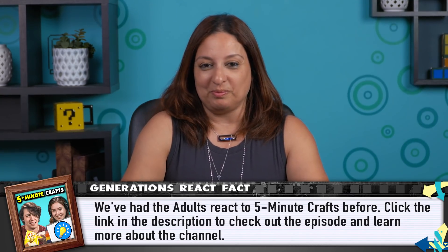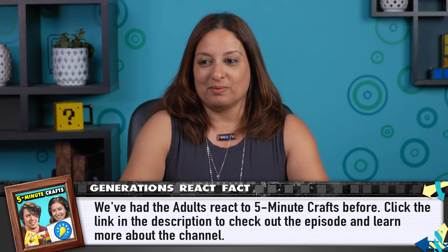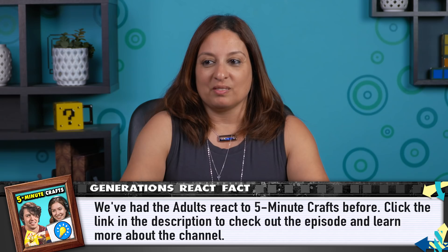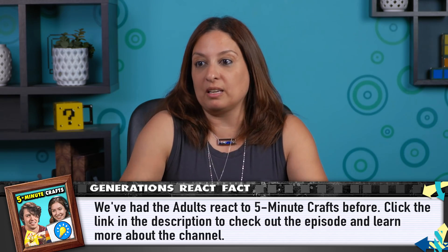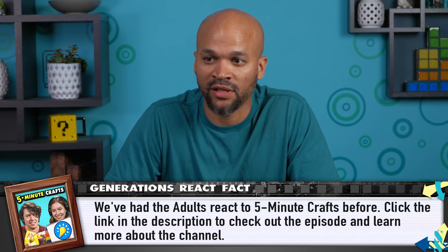So, the YouTube channel that features these compilations is called 5-Minute Crafts. After watching all these videos and creating some of the hacks, do you think that the name is fitting for how long these take? Yeah. I mean, it didn't take you a lot to fix something and do it. I think it's perfect for how long it takes. I think it's a good concept. Probably even less than that once you know how to do it. It didn't take more than five minutes. And it was fun! It took me 30 seconds and then another 10 for it to be completely ruined. So I think an actual name for it would be 40-second Craft.